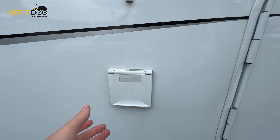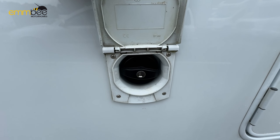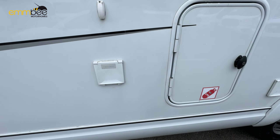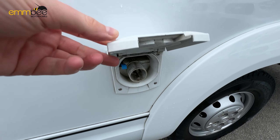Just to the left of the LPG is going to be your fresh water fill. All you need to do is put a hose pipe in there, wait for the water to come back out, and then your fresh water tank is full. Just to the right of the LPG cupboard is going to be your mains 240-volt hookup.